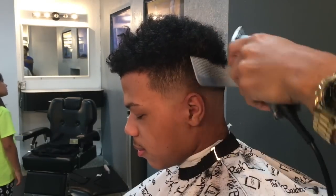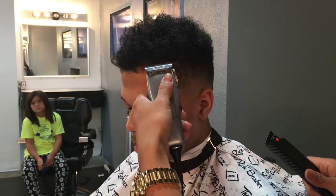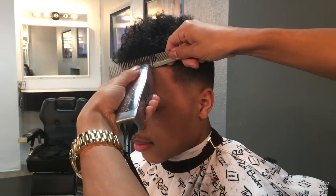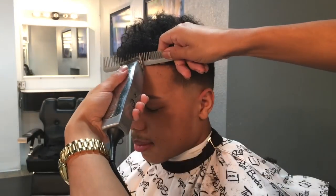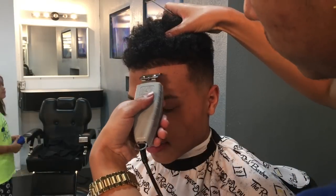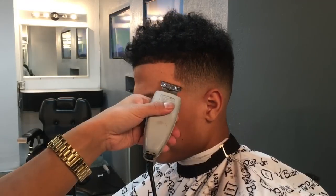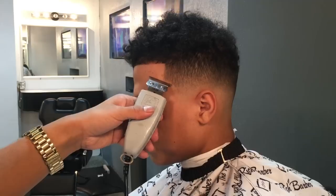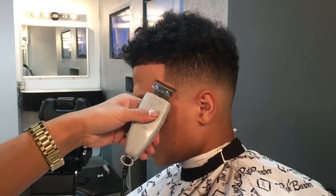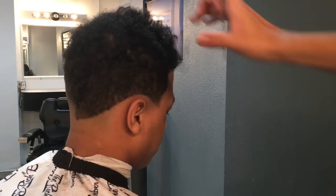Now we're gonna do clipper over comb — make sure you keep the comb parallel to the head. Then we're gonna open up our regular Masters and go against the hairline to knock down some of the bulk. With the regular comb, we're gonna line them up and make sure you give them a nice crisp line. Then we're gonna give them the arch on the sides to go with the blend.